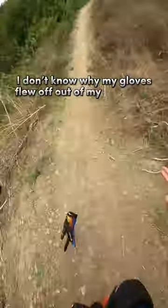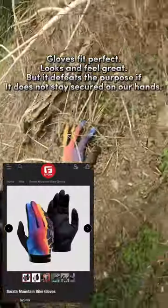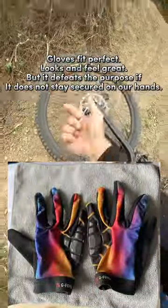I don't know why my gloves flew off my hand. The gloves fit perfect — looks and feel great — but it defeats the purpose if they do not stay secured on your hands.